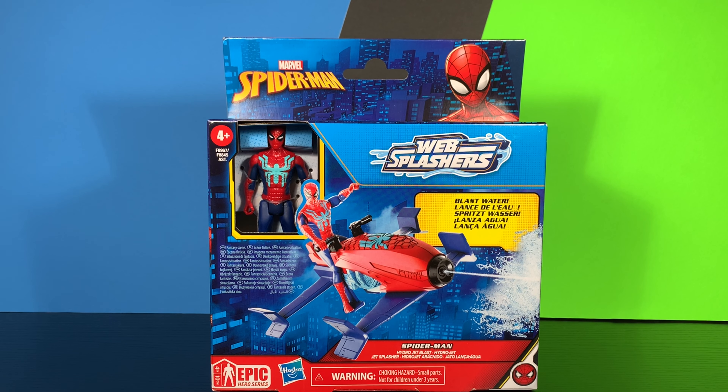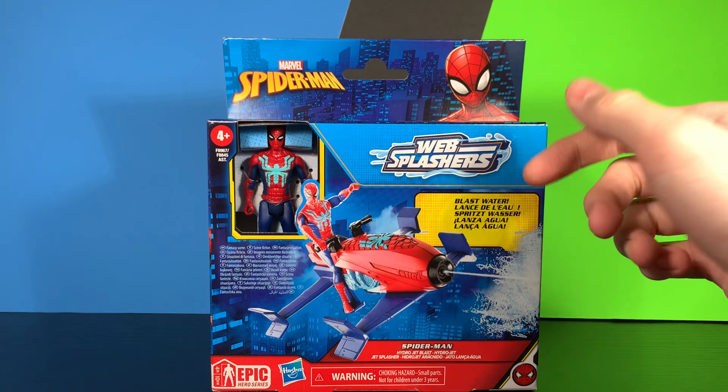Welcome back to Clone Collector Reviews. Today we're going to be taking a look at the Marvel Spider-Man Epic Hero Series Web Splashers Spider Jet. But before we look at the figure, let's take a quick look at the packaging.